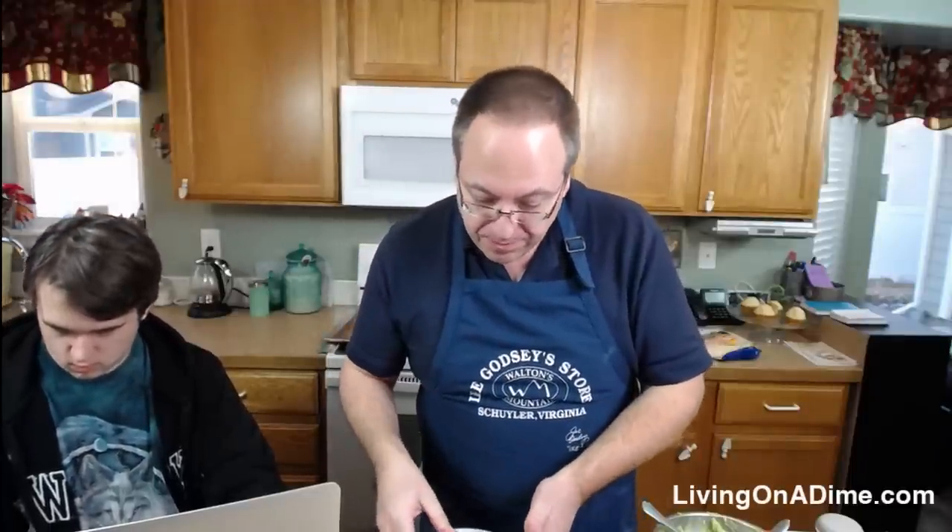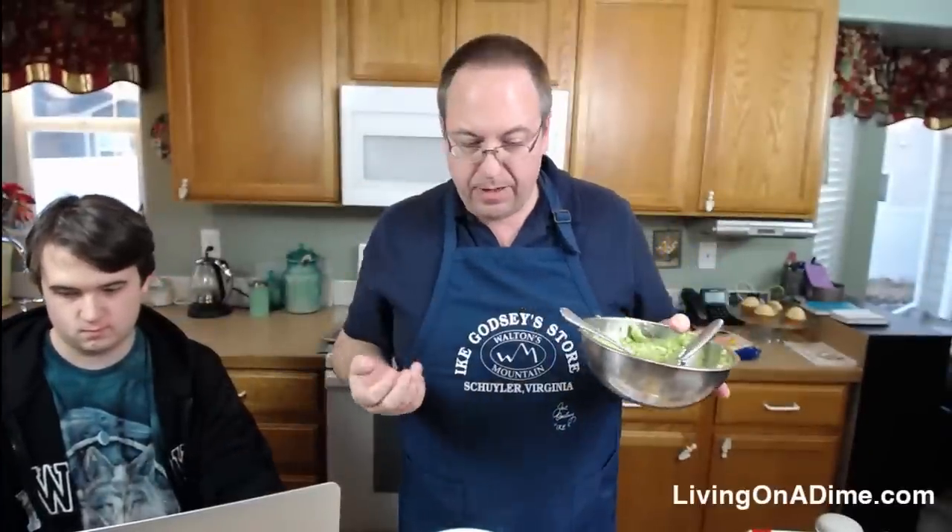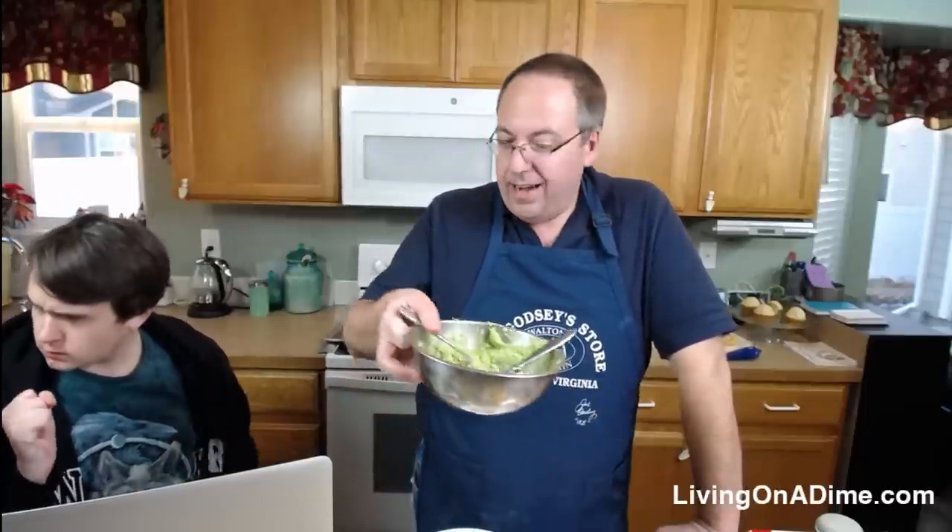If you have extra guacamole, you can put it in Ziploc bags in the amounts you want and freeze it. We just put it in the bag, zip it up with no air, flatten the bag, and freeze it. It's great because you can just pull it out anytime and have some. I'm going to do an experiment today — I saw somebody online say that if you put it in a container and put a little bit of water over the top and store it in the fridge, it won't brown. I'm curious to see if that's true.